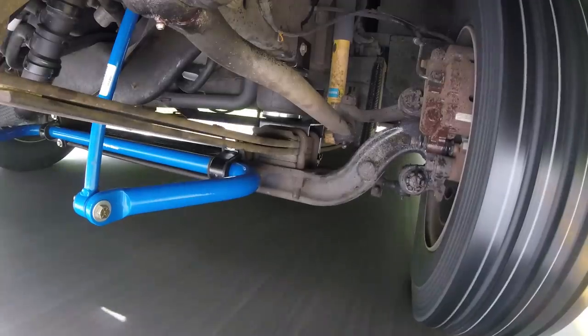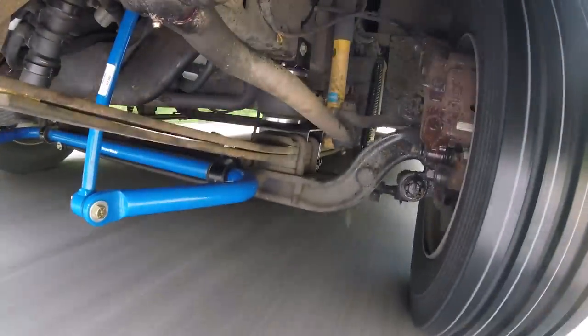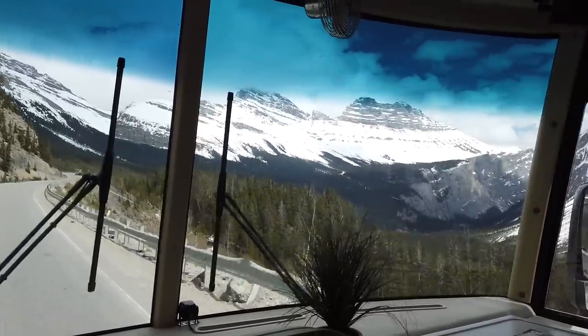Also, be sure to check out that other video where I mounted the camera underneath — you can see everything working: the front airbags, the anti-sway bars as I drive down the road. I think it's a really good way to see how things are working. The RV has performed very, very well — it rides very stable. There's no wind issues or any movement when semis go by, which is what a lot of people are concerned about. Hope you enjoyed this upgrade, let us know what you think, and I'll talk to you in the next one.